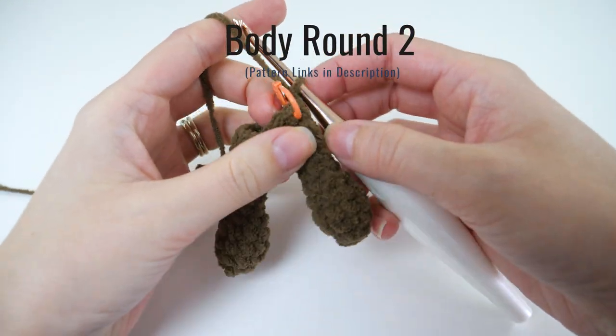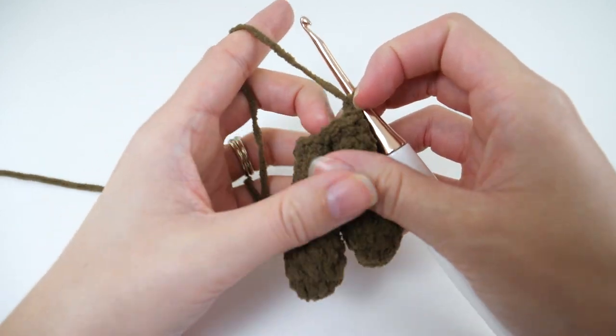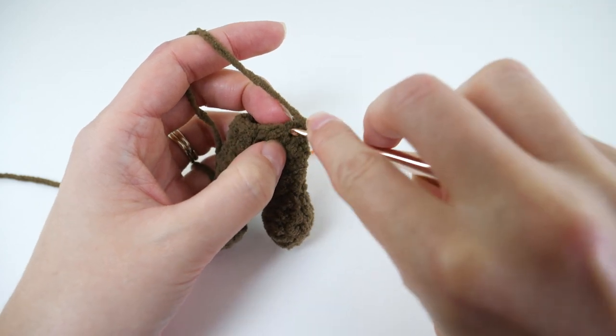Now we'll increase on round 2 of the body. Make 2 single crochets in every stitch. That'll bring your stitch count from 12 up to 24.